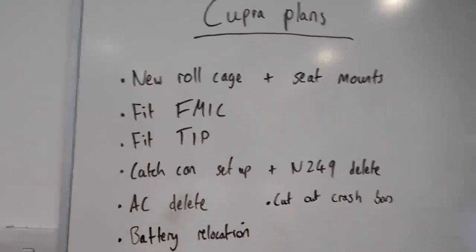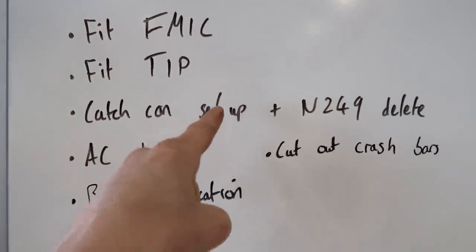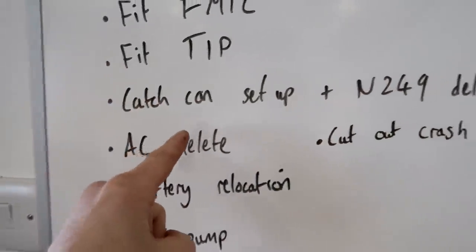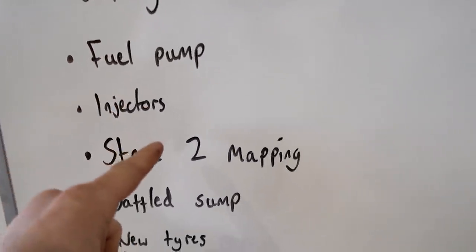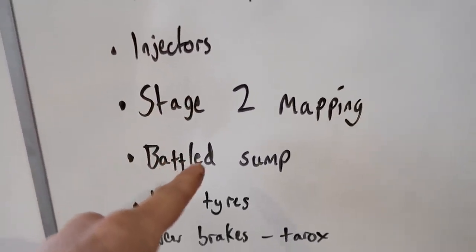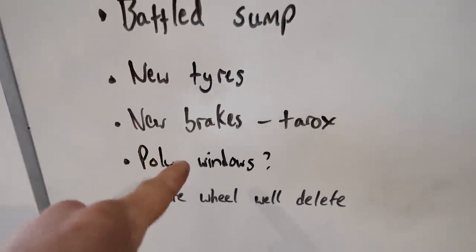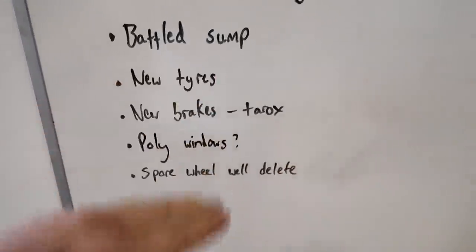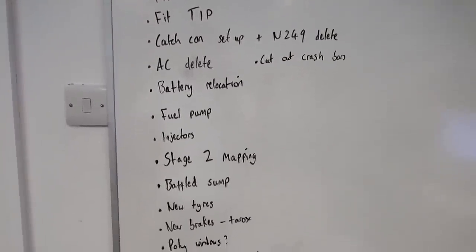It's a pretty big list. We've got new roll cage, front mount intercooler, turbo intake pipe, catch can set up, emissions stuff delete, AC delete, cut the crash bars, relocate the battery, new fuel pump, new injectors, stage 2 map, baffled sump for track days, new tires, new brakes, poly windows maybe, spare wheel delete, and do a sort of flat floor. I'm going to add to this list because there's obviously going to be loads of other little bits. But yeah, we've got a lot of work. Hopefully by the end of it the Cupra will be a bit of a weapon.